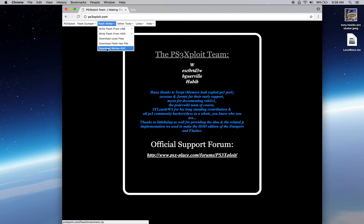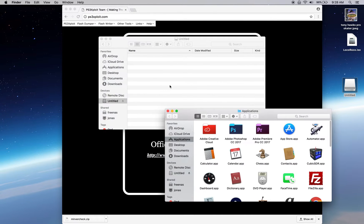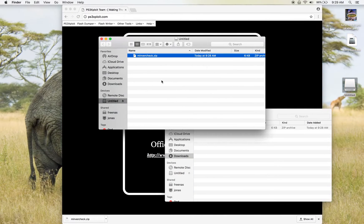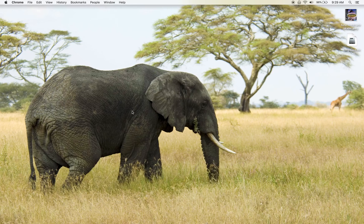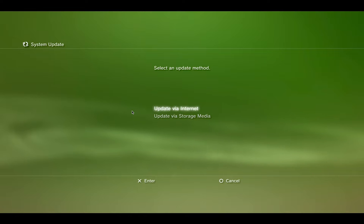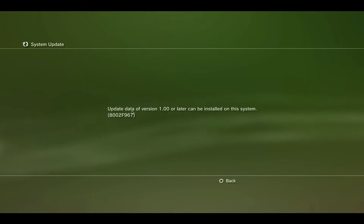From Flash Writer we'll download MinVerCheck, plug in the thumb drive, pull that zip file right into the thumb drive, then unzip it. Delete the zip file off the thumb drive. You can see there's a PS3 folder, inside of that a folder called UPDATE, and inside of that is PS3UPDAT.PUP — all in caps. Eject that and plug it into the PS3. Back on the PlayStation 3, go to Settings > System Update > Update from Storage Media, hit OK. You can see the minimum version is 1.0, meaning this PlayStation 3 is an original from launch date.